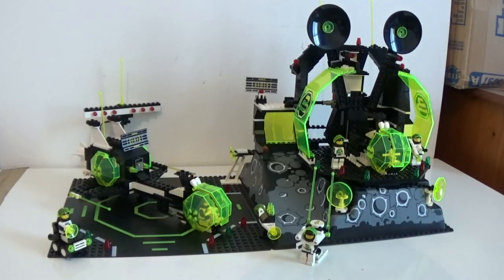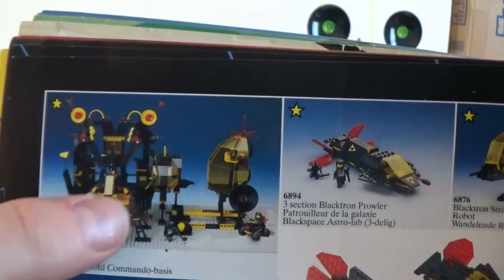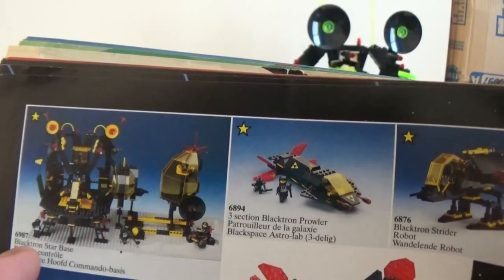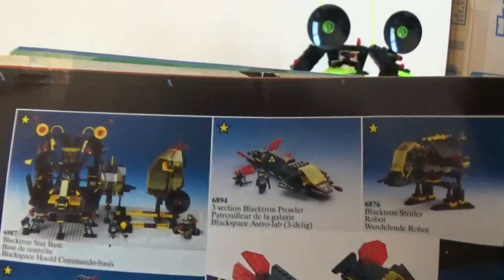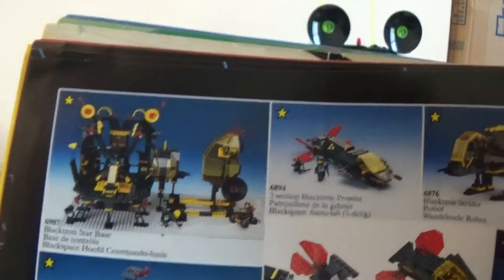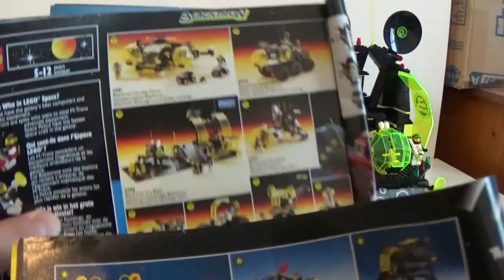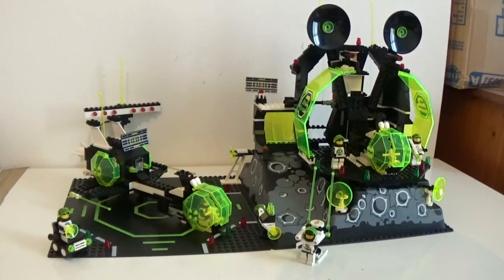What I decided to go for was to try to reproduce in a Blacktron 2 color skin this build that you see here, that is actually the space base of the Blacktron 1 theme, released a few years earlier. I like this build a lot — there's a lot going on, it's full of features and looks pretty good to me. I had a look at the inventory list on BrickLink for the two sets and I noticed that the main parts were in common, so I decided to go for it and see what was going to come out of this build.